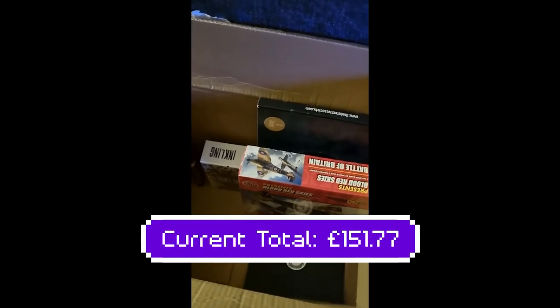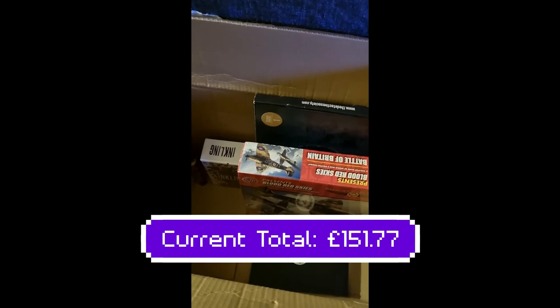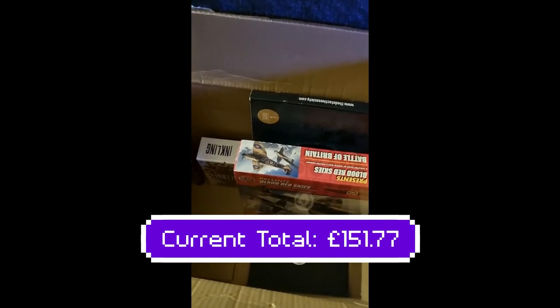It's got a sale on at the minute, but if you want to get this from Warlord Games it's going to cost you 67 pounds for that set. So let's drop that on our total — bringing us over the 100 pound mark so far for value.